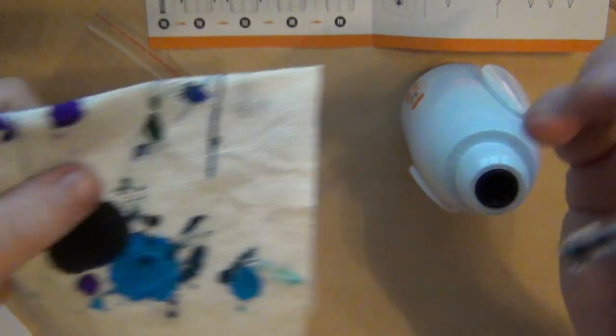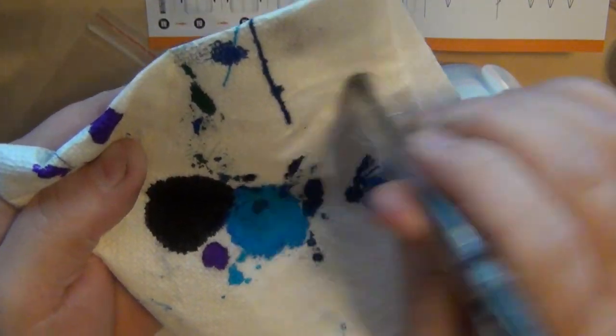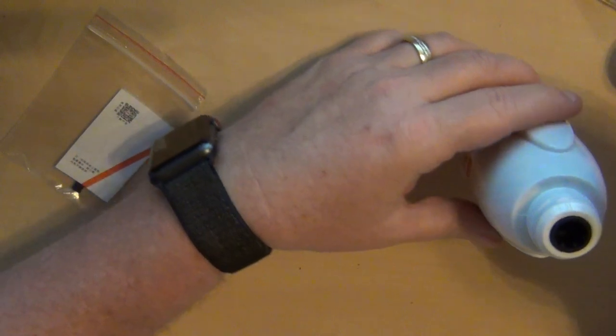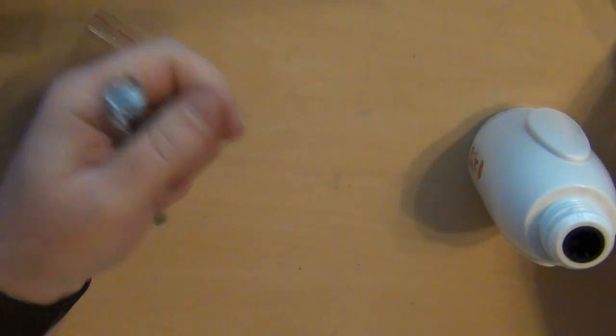Not exactly like the video presented, but it did fill. Nothing coming out of the end, so that's a good sign. Let's go ahead and put this aside, cap it, put this away, and then we'll see how it writes.